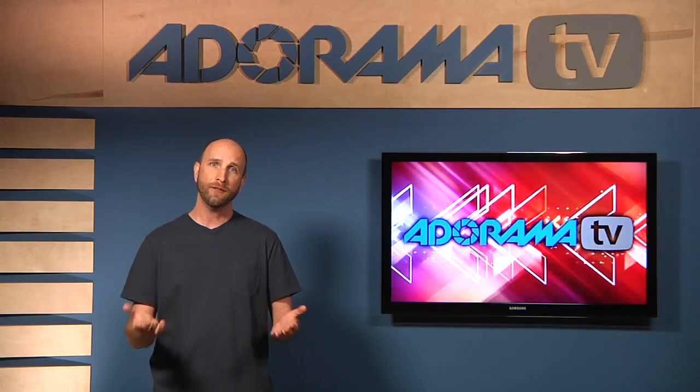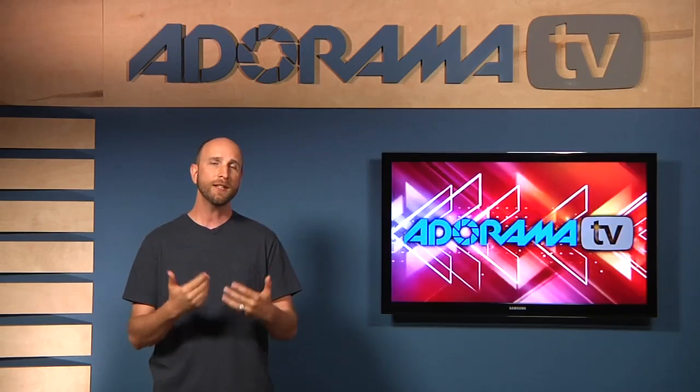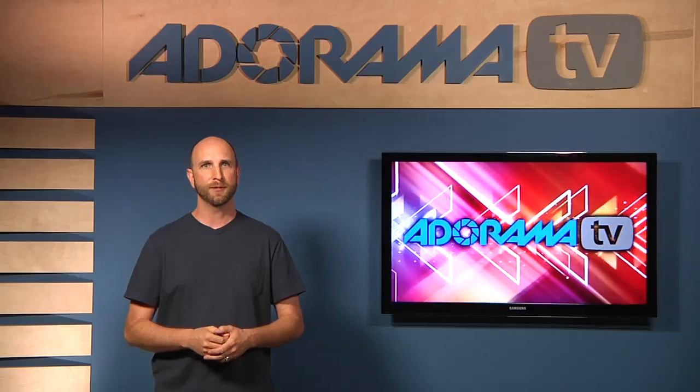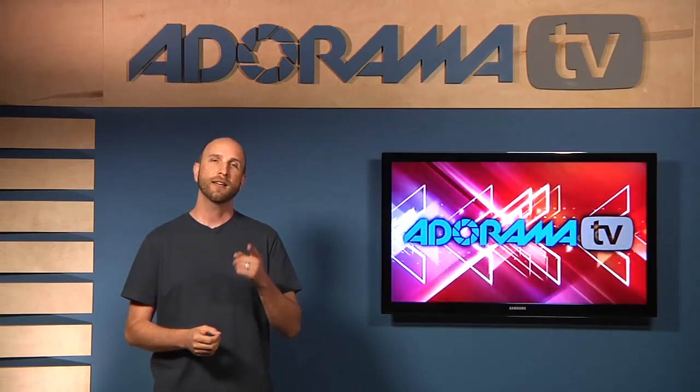Now if you're like Jose and you have a question about photography, you can send it to me at askmark@adorama.com, and we just might use it in a future episode. Well, thanks for joining us, and I'll see you next time.